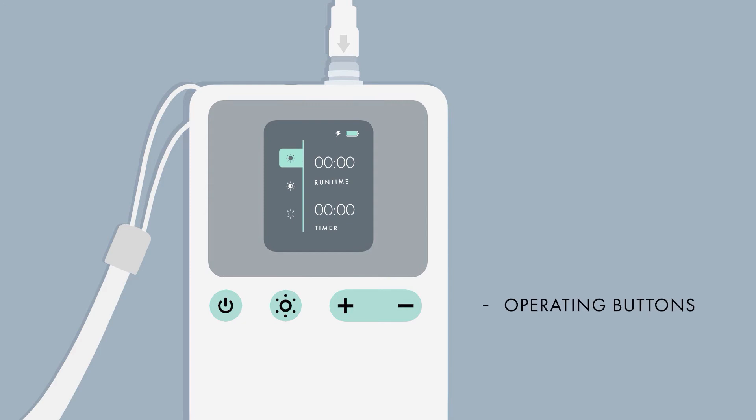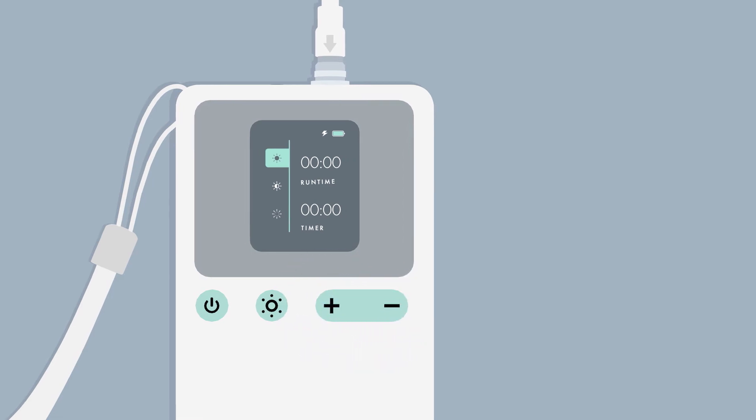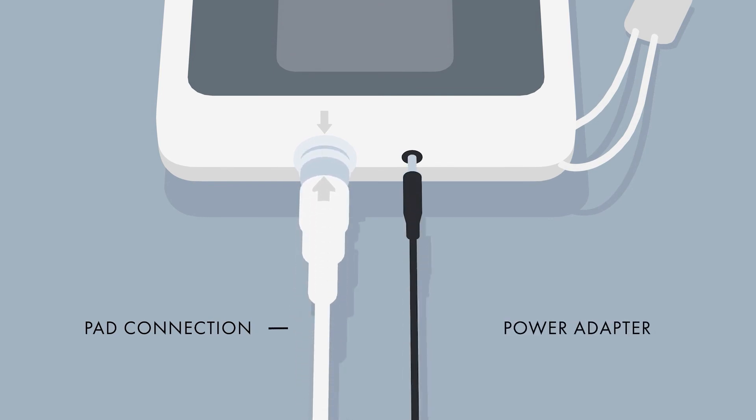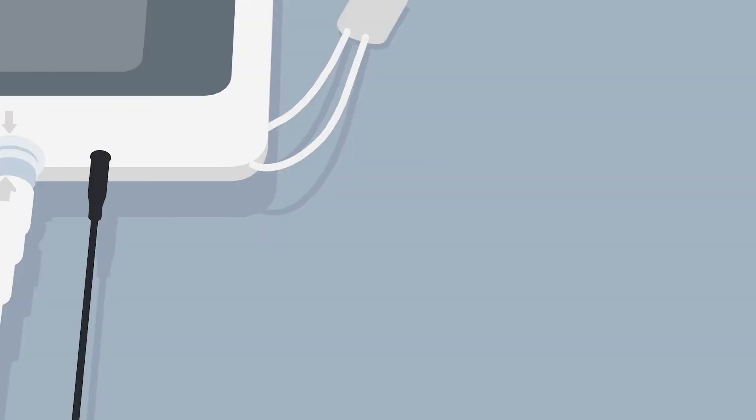The operating buttons are used to power the Billy Touch on and off, control the light intensity, and set the operating time. The pad connection terminal is used to connect the light pad to the control box. The power adapter terminal is used to plug in the power adapter for charging.